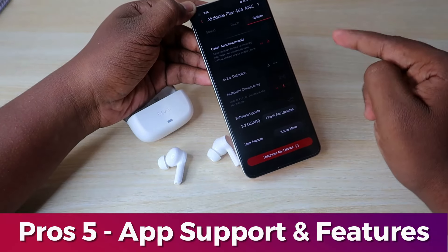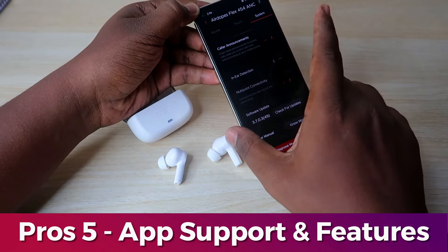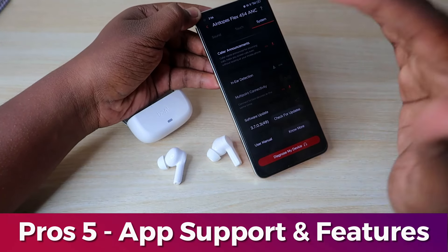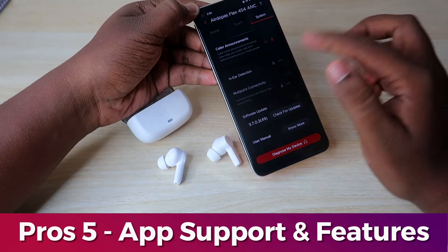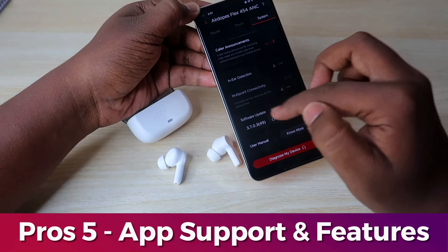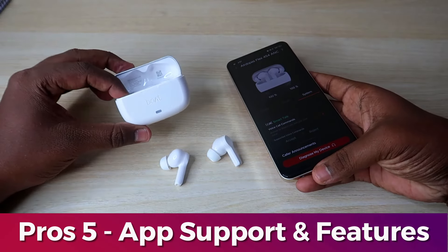The multi-connection feature allows connection between two devices — if you have connected to two devices, switching to another device is seamless. The app also provides software updates and user manual details. Overall, the earbuds have great app support for both iPhone and Android phones.